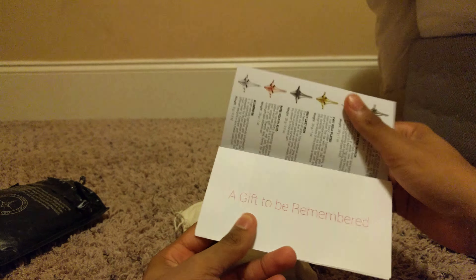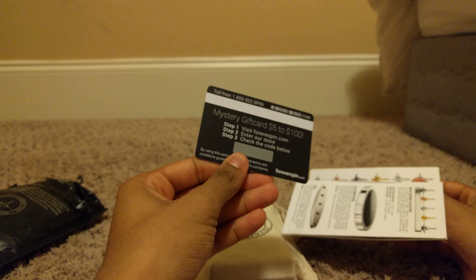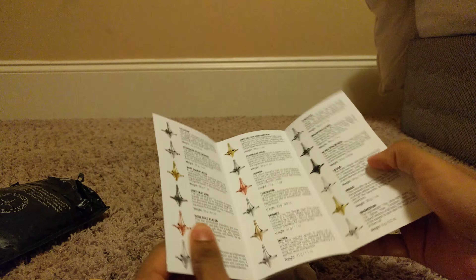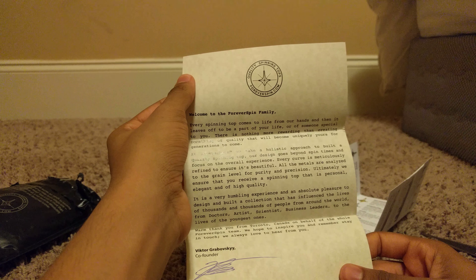Okay, we got this little gift to be remembered. Lots of stuff starts falling out here. We have this sticker, and some kind of gift card. It's about the gift card and whatnot — that's not bad, that's nice. So this is basically all the tops they have for right now, and here there's a note. Let's just move this stuff to the side for right now.